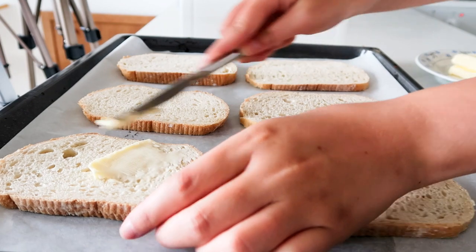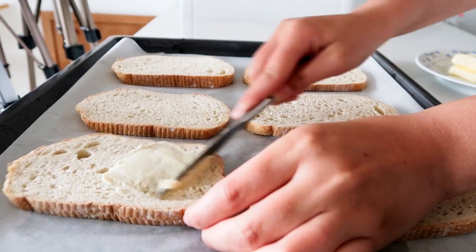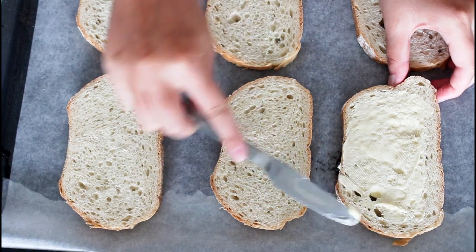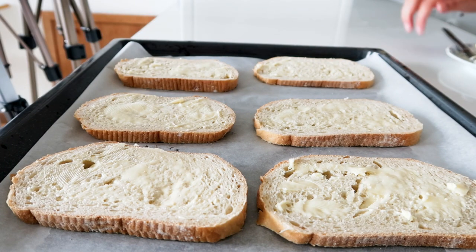So right here I have six slices of bread and I am just going to add some butter on top of all of these. And now into the oven they go.